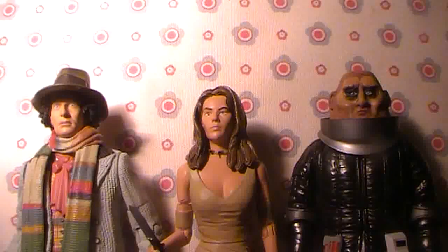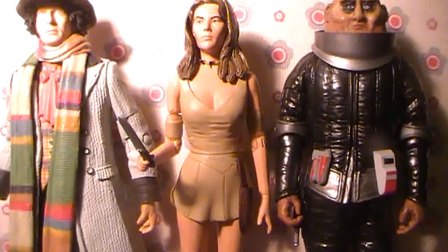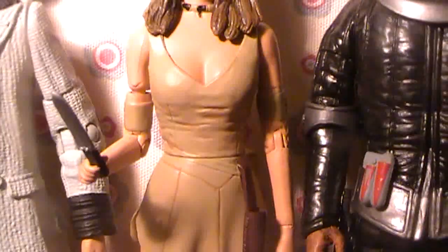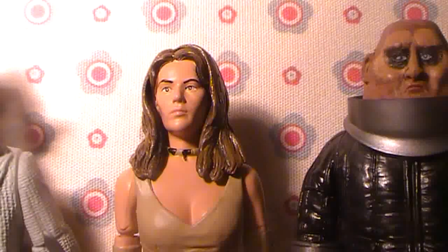On a final note I want to talk about fashion — who has the best fashion out of all the companions? Well, Leela has quite good fashion. I like her dress in this story, The Invasion of Time — it's not the same one as in Face of Evil, but it's a sort of darker beige colour which I love. But I think the queen of fashion goes to Sarah Jane Smith in the episode Hand of Fear when she's dressed like Andy Pandy.